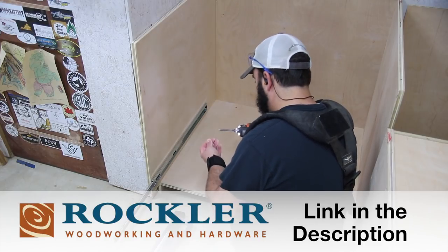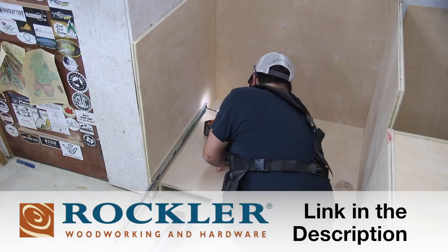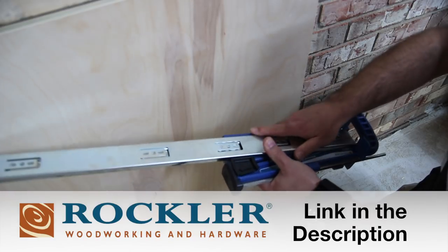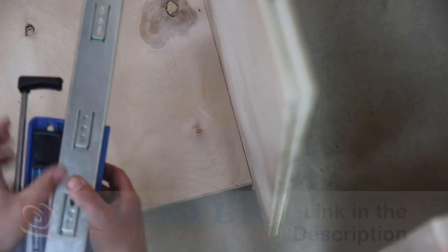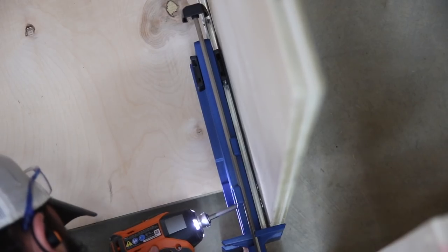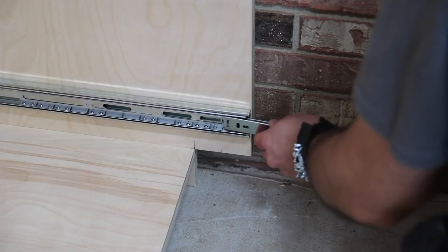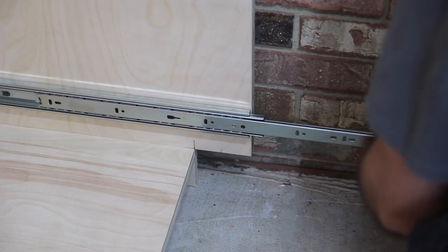To mount these drawers I'm using a jig from Rockler — Rockler is supporting this video, so thanks to them. The jig really made it easy for me to install these drawers since I don't typically install a lot of drawer slides. I just put the drawer slide into the jig, lock it in place with the slider on the side, line it up with my mark, hold a firm grip on the edge, put in a couple of screws, then go back and add more screws and put the drawer slide together.